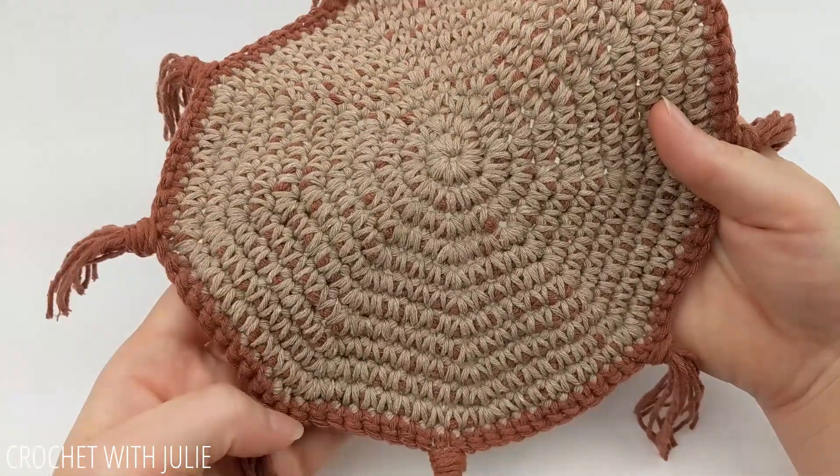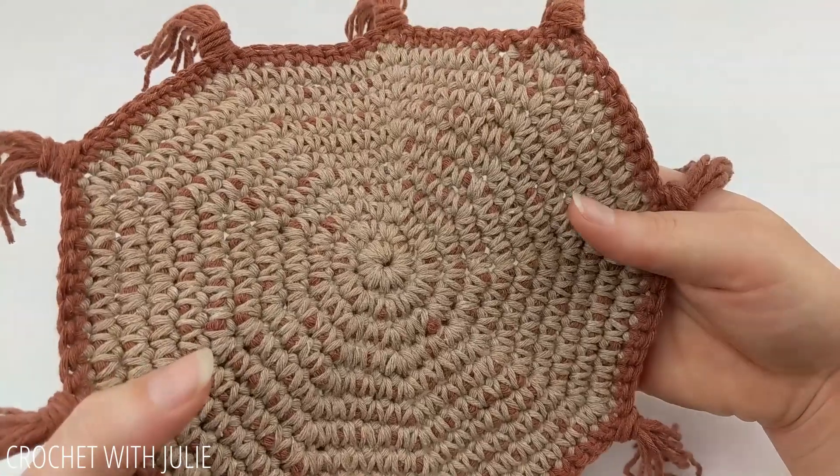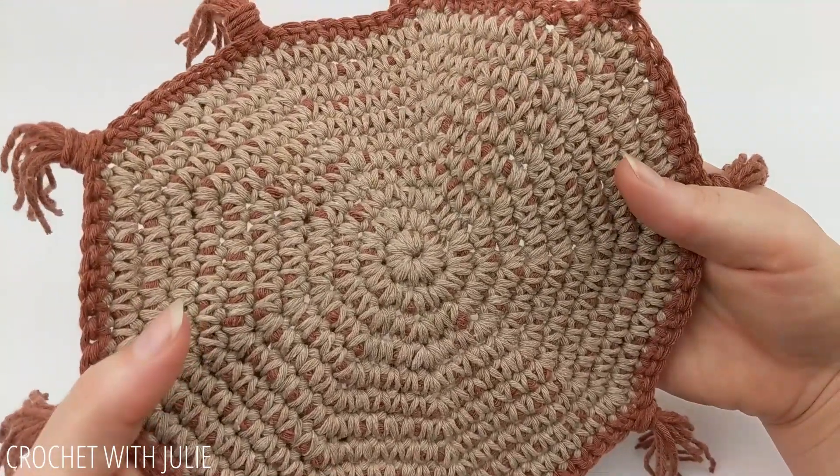Hi everyone! Today we're going to be making this very simple and decorative hot pad for your hot pots and pans, or you can use this as a pot holder.